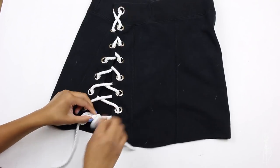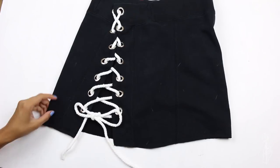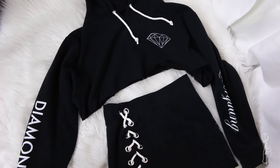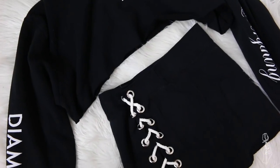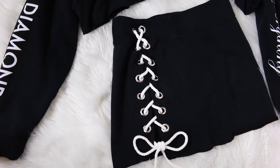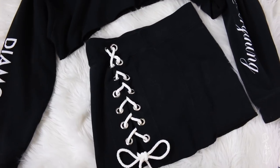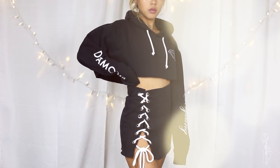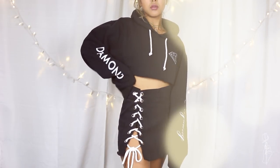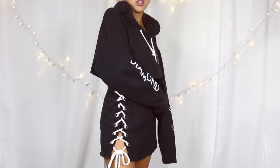Once you're done lacing everything, then you guys are completely finished. This is the finished look — I actually replaced the drawstrings on the hoodie as well, that way it gave it a more cohesive look. I like this tutorial so much that I might do it on another sweater because it was really fun and super easy and I just have so many materials left over.